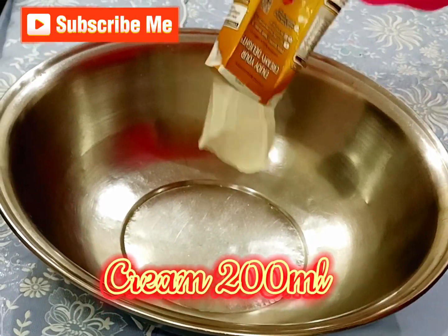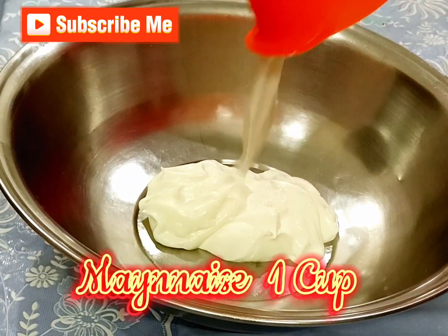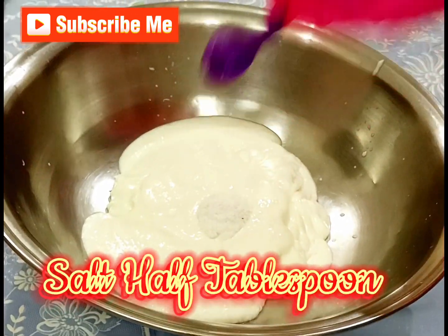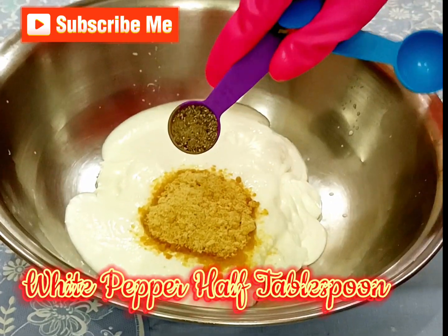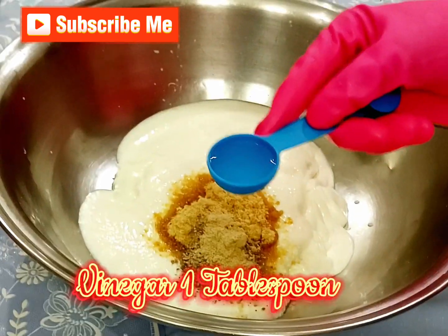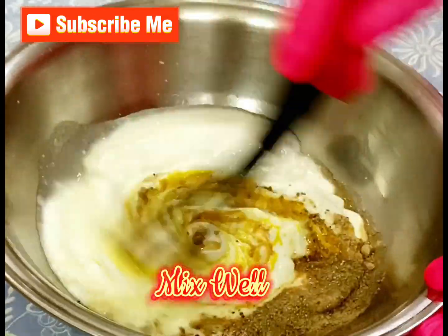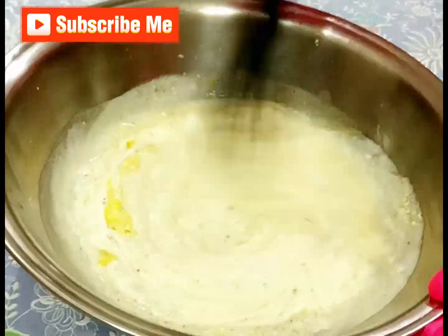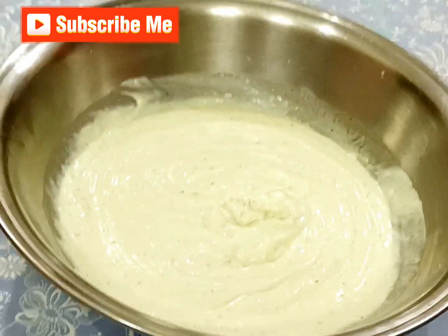Cream 200 milliliters, mayonnaise 1 cup, yogurt 1 cup, salt 1 tablespoon, brown sugar 3 tablespoons, white pepper 1 tablespoon, garlic powder 1 teaspoon, vinegar 1 tablespoon, mustard paste 1 teaspoon. Mix well. Add boiled corns 1 cup.